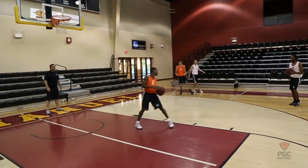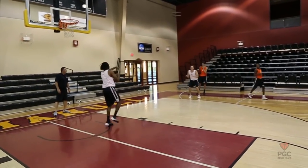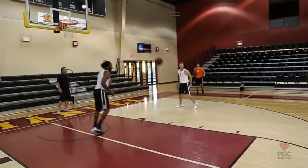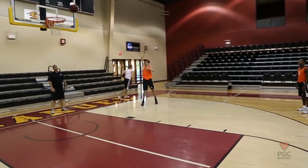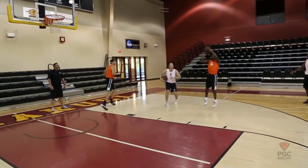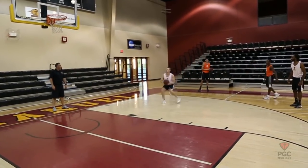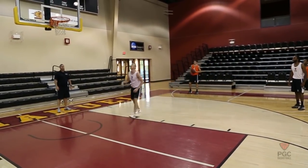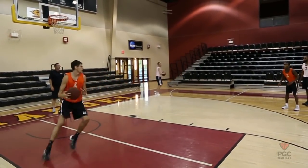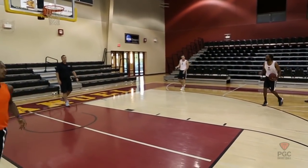One dribble — get somewhere with your dribble, DeAndre. White's on. There we go, there's one. Here we go. No good, Orange is on. Good — here we go, kick it out. Go somewhere with your dribble. Here we go, Graham's up. Knock it out. Pull-up jumper — there you go. Orange is on. There's one — validate it, DeAndre, validate it. And freeze right there.